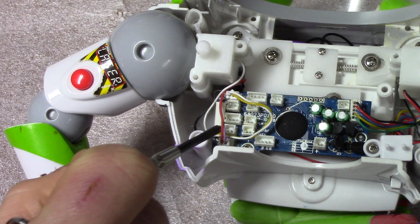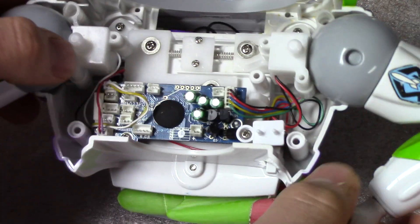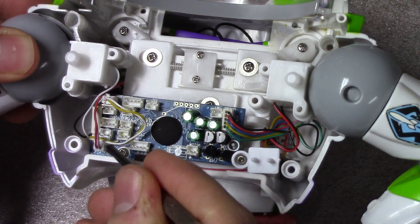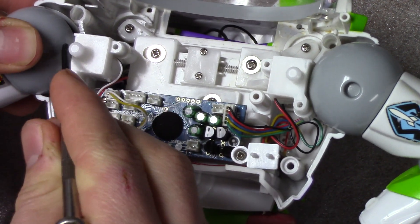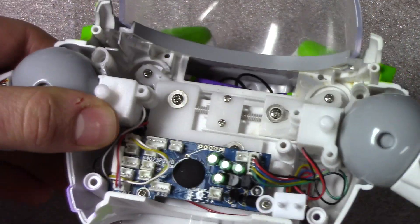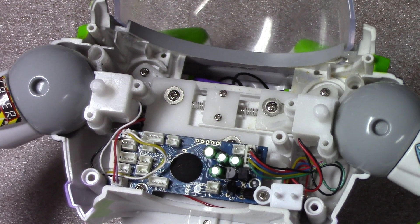This one here is the communicator arm, so that one plugs into this connector here. And then the one below it is laser arm. If you have any questions on how to put together one of these or modify it, just let me know.